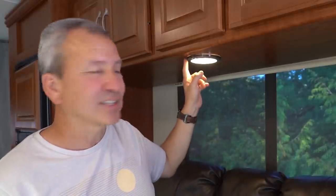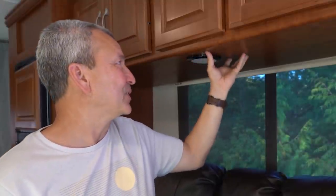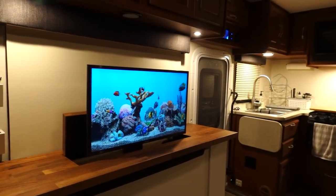It's LED, so it uses less energy, first of all. And it just kind of blends in with the cabinet better. You only see it when you turn it on. So I've replaced all of these and it's worked out really, really well.